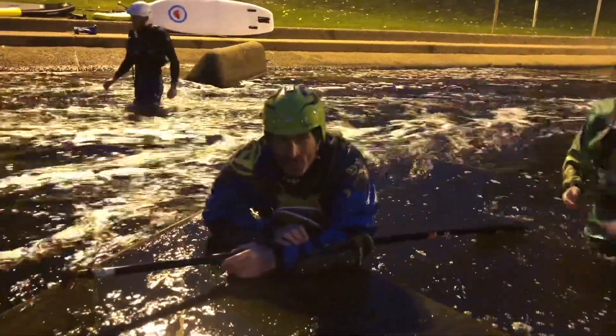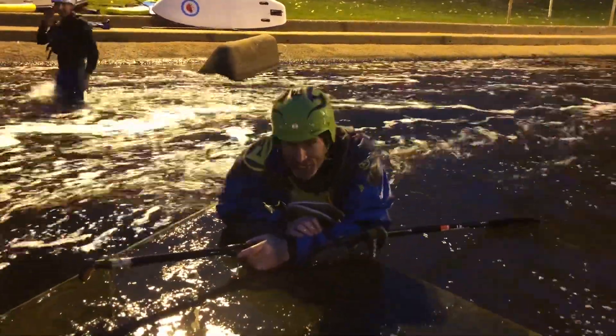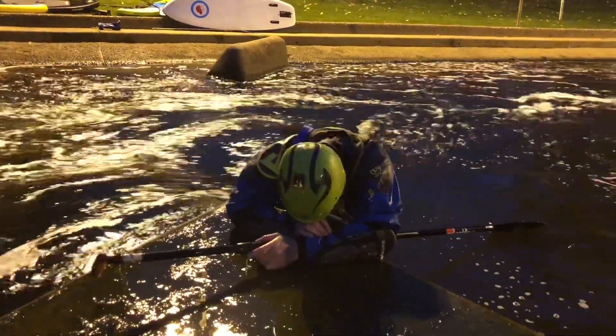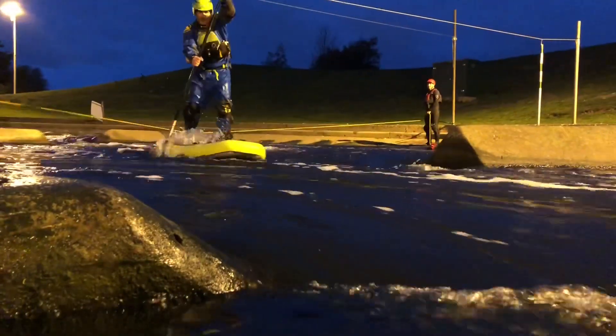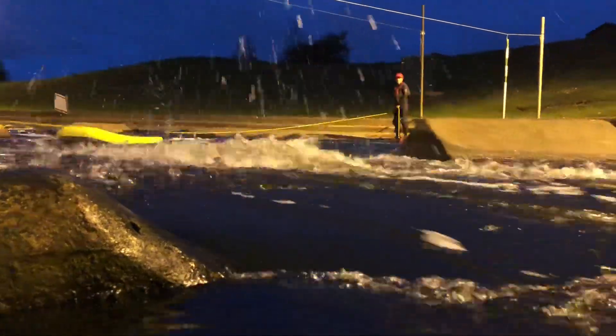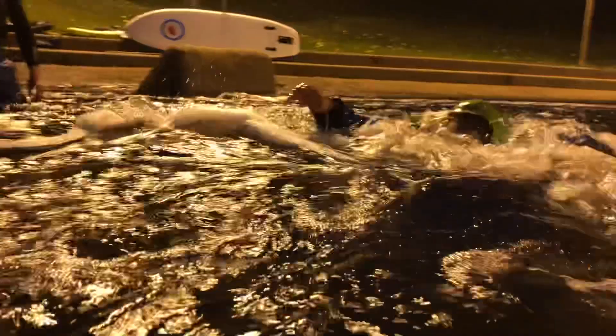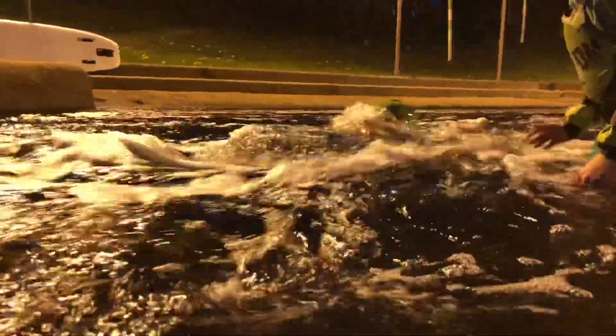And that is why we don't use ankle leashes on rivers. This is from a different angle. I'm wearing a 70N buoyancy aid and that should keep me afloat on any hard water. The pressure is just still too much.